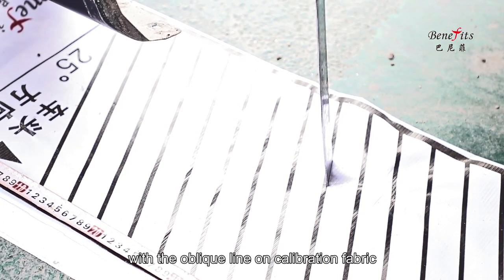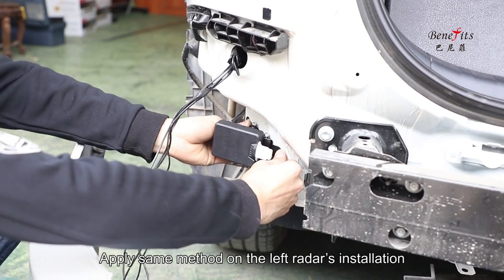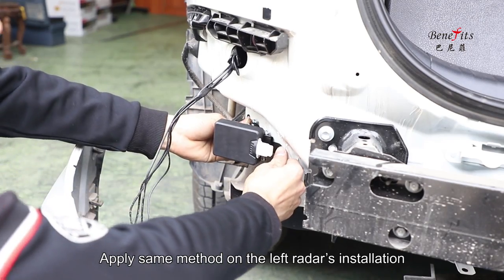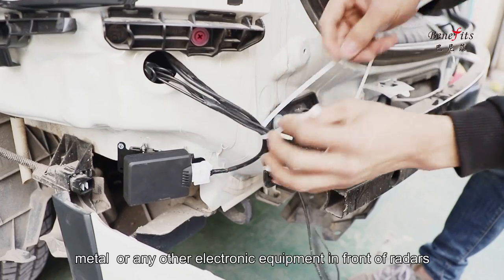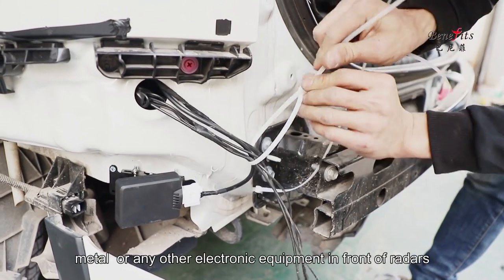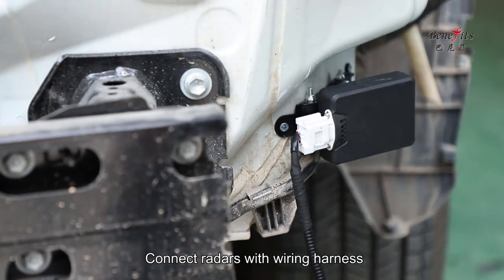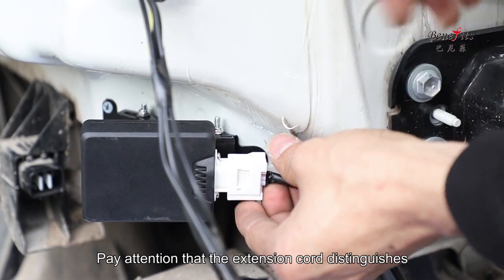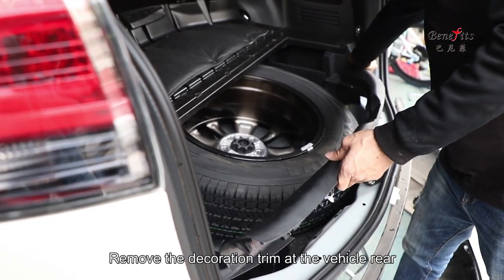Fasten the screws on the bracket. Apply the same method for the left radar installation. Make sure there is no wiring harness, metal, or any other electronic equipment in front of the radars. Connect the radars with the wiring harness, paying attention that the extension cord distinguishes between the left and right radar.